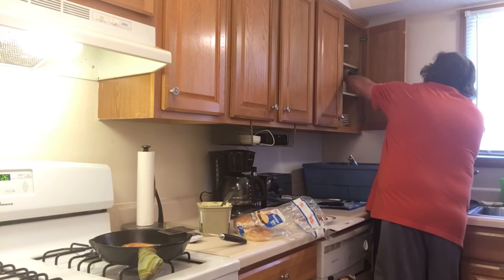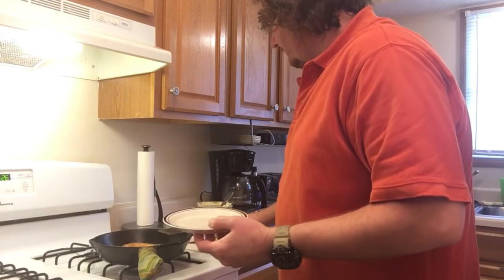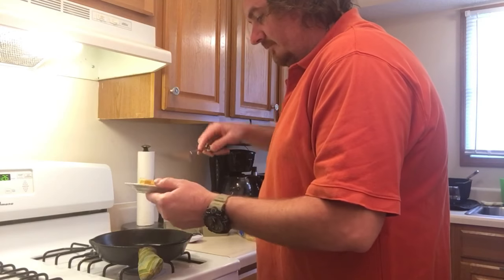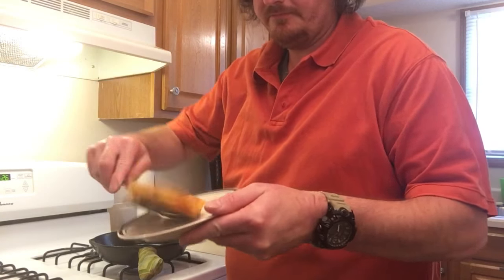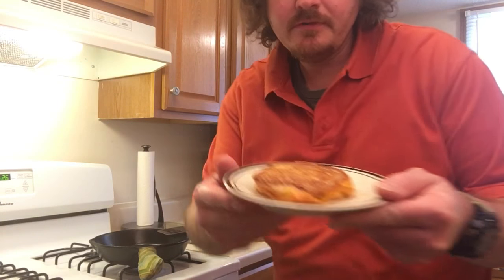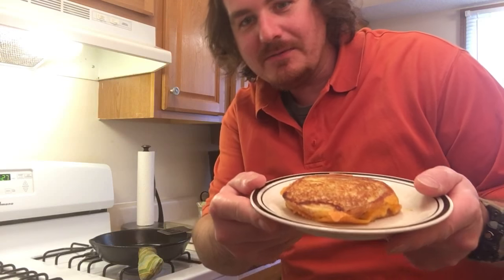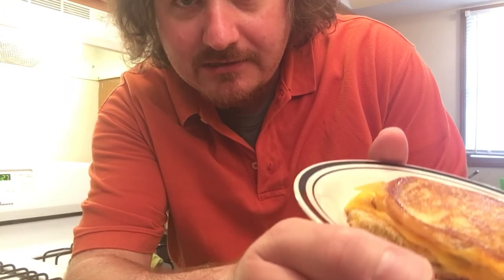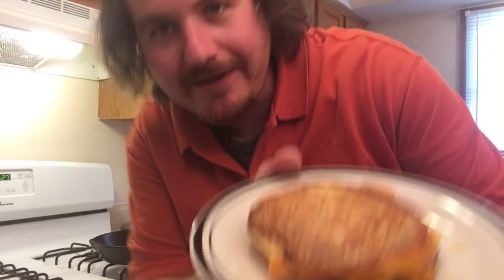Grab me a little display plate here to show you all the beautiful result. Oh yeah — good enough for me. Definitely good enough for me. Let's go ahead and turn that off. Look at that — just amazing, just incredible. Now this is real hot, but you might notice some of those crispies on the outside. Around the edges it almost reminds me of a nice golden pancake.